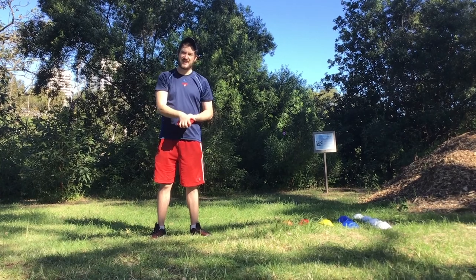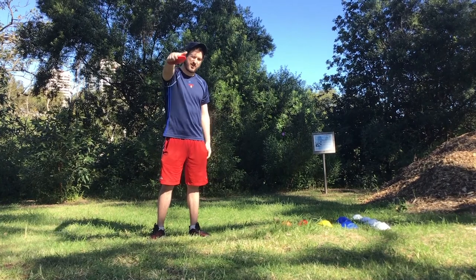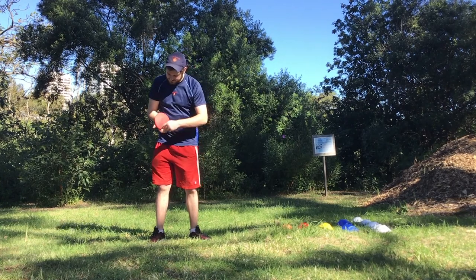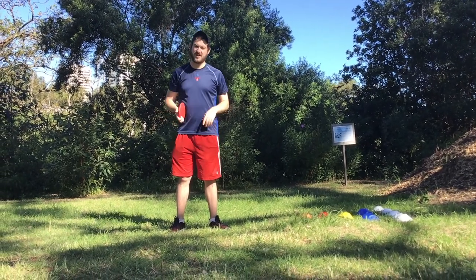If your hands aren't as big, you can bring your fingers together so there's no gap, just so you can have that strength of holding it. When we are releasing it, we want it to release through our fingers and rolling on a straight line.